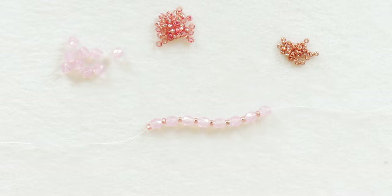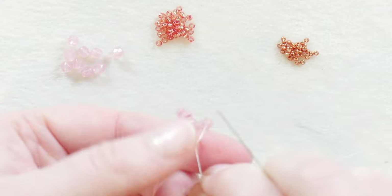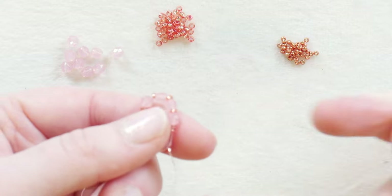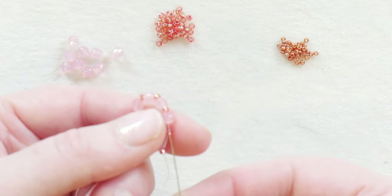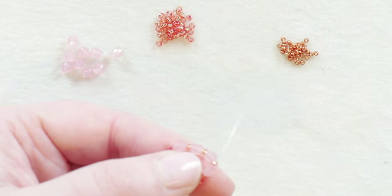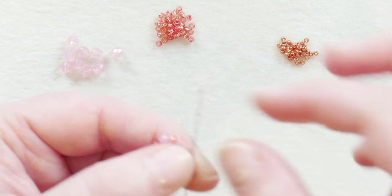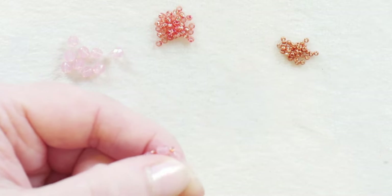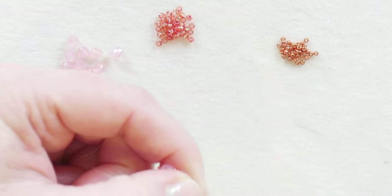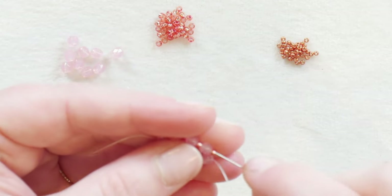Once you have all those beads on, we're going to put these into a little circle — just turn them around on themselves into a circle — and take your thread and needle and go through the stop bead. Then I'm also going to continue on through all the other beads until I go back through that stop bead again. I like to go back through all the beads so that I get a nice tight circle.